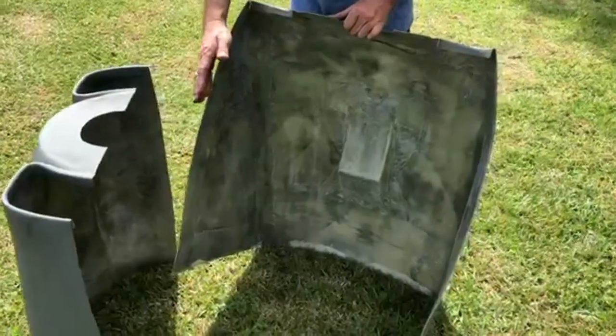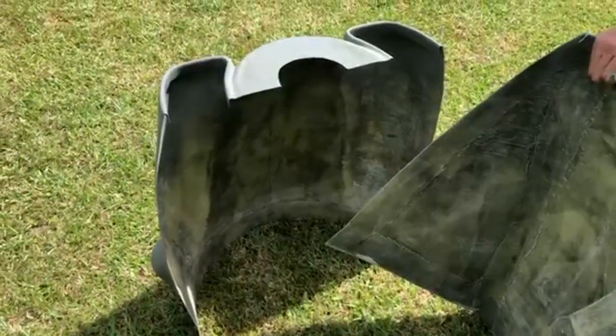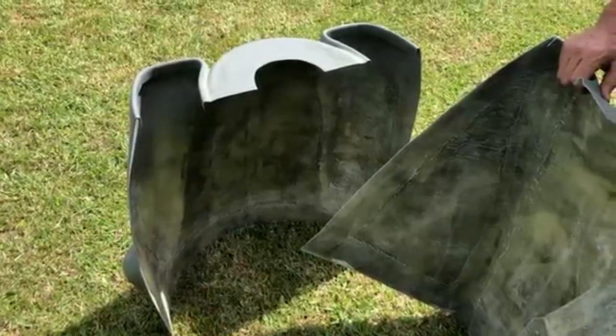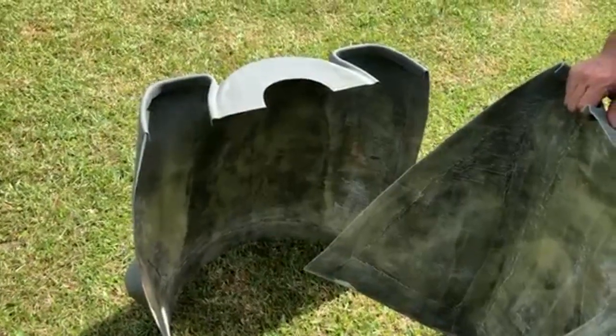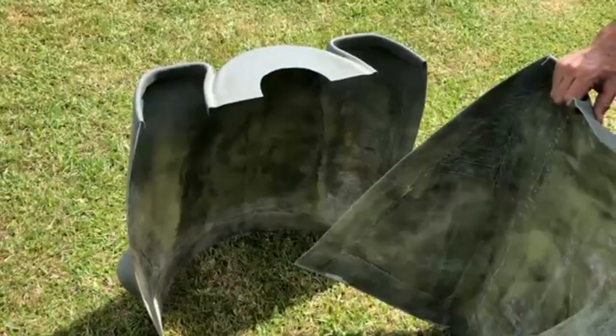If you take a look at it, it accommodates all the shape of the Corvair. It has plenty of cooling inside. This is going to offer excellent cooling on any Piet and Pol type aircraft. This could only be used on a single-seat airplane or a tandem-seat airplane like a Piet and Pol.